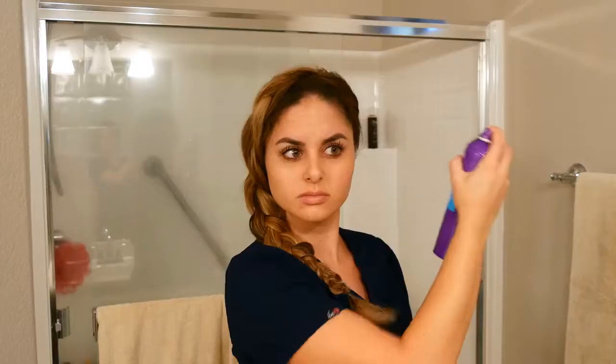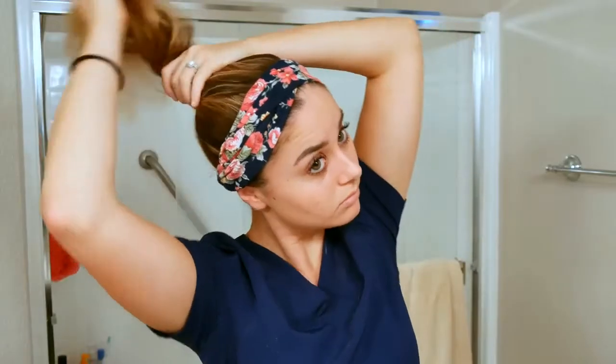Hey guys, so a lot of you have asked me to show you how I do some of my work style hairstyles, and so in this video I'm going to show you a couple of different nursing hairstyles that are really easy to do and simple.